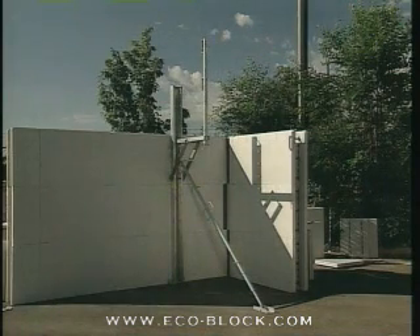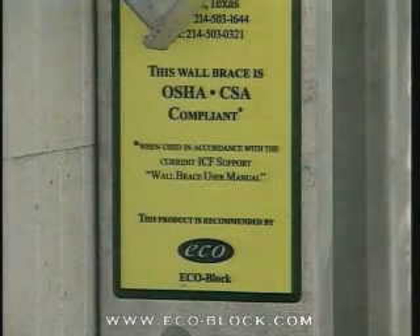The EcoBlock wall alignment system from ICF Support is a new third-generation design based on the practical requirements of field use. It is built from hot-dipped galvanized steel and is OSHA and CSA compliant.